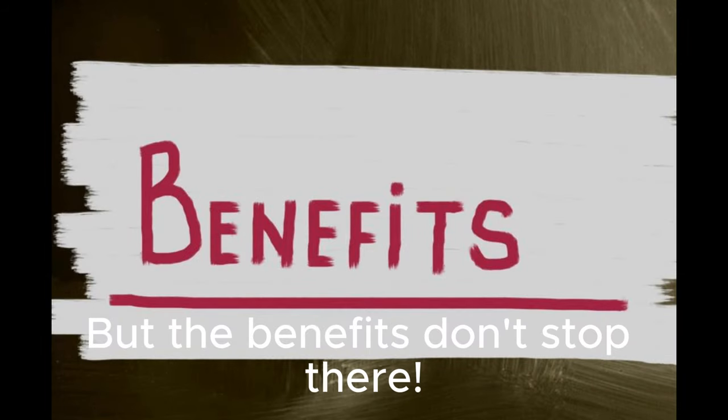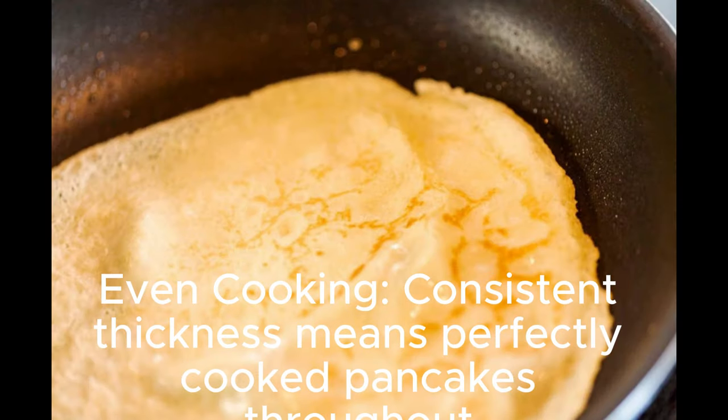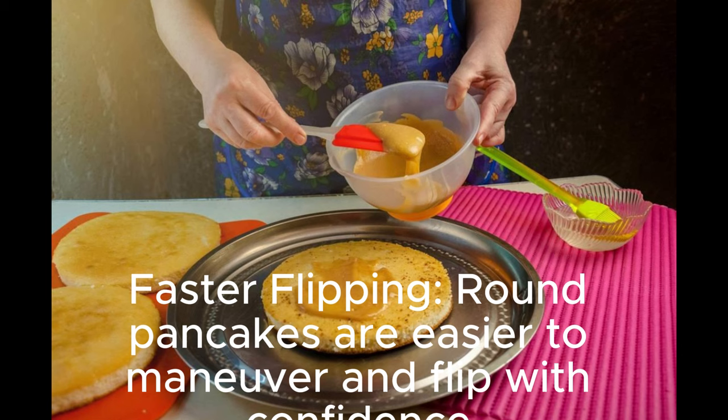But the benefits don't stop there. Here's why this hack is a game changer: perfect circles every time — no more wonky shapes. Even cooking: consistent thickness means perfectly cooked pancakes throughout. The batter stays within the lines, making cleanup a breeze. And a faster flip: round pancakes are easier to maneuver and flip with confidence.